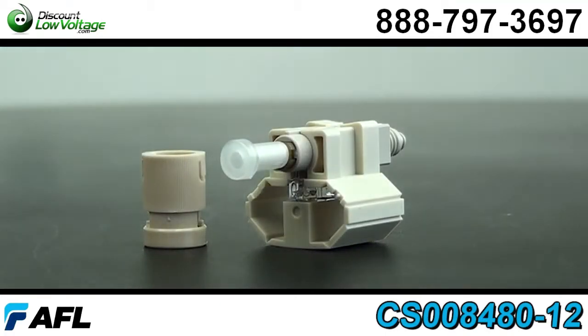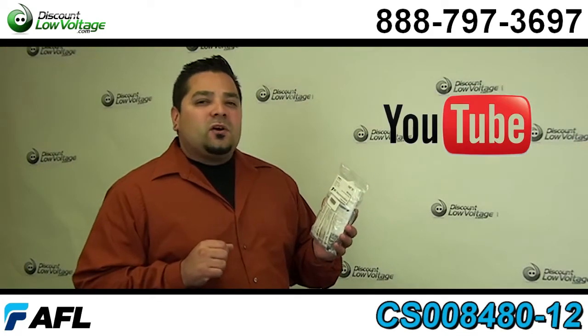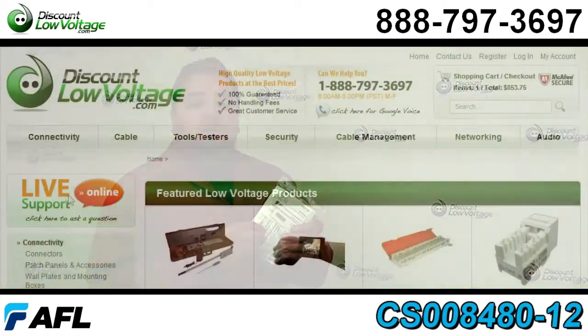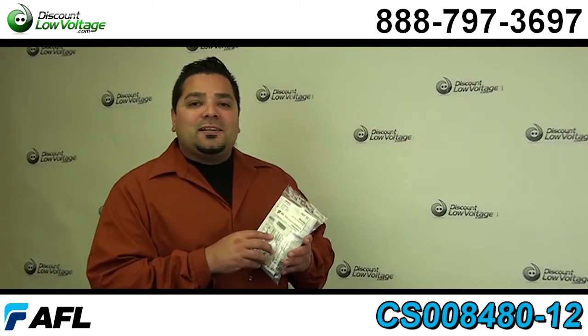For a more in-depth look on how to terminate this type of connector, don't forget to check out our YouTube channel for a video on that. You can order all this stuff online, and if you have any questions, call us — the number is 888-797-3697.